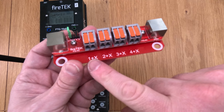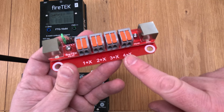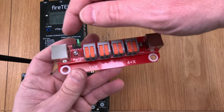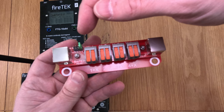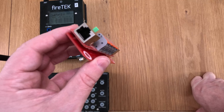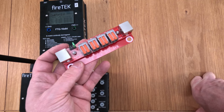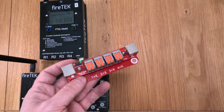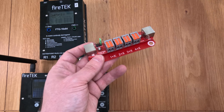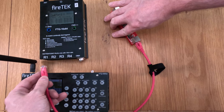The markings on the board read 1+x, 2+x, 3+x, and 4+x, where x is 0, 4, 8, or 12 depending on jumper position — giving you channels 1–4, 5–8, 9–12, or 13–16. Like the 16-channel rail, it has an RJ45 at both ends so you can daisy chain these together, and you can daisy chain them in with the 16-channel rail as well. Let's connect it up and have a look.